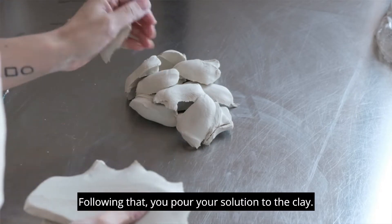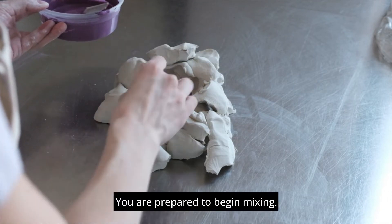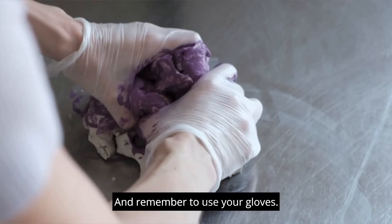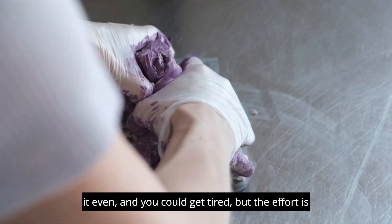Following that, you pour your solution into the clay. You are prepared to begin mixing, and remember to use your gloves. It normally takes a few minutes to blend the clay and make it even, and you could get tired, but the effort is worthwhile.